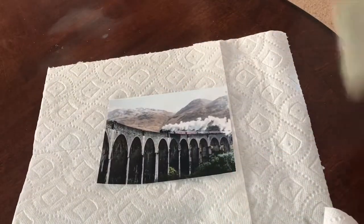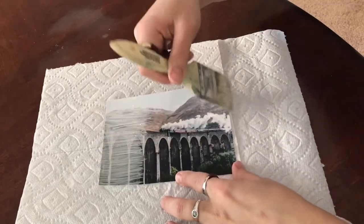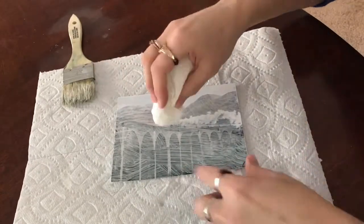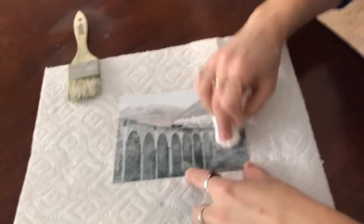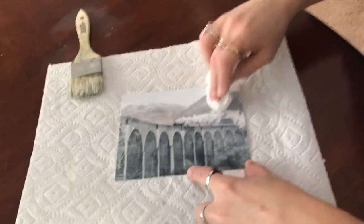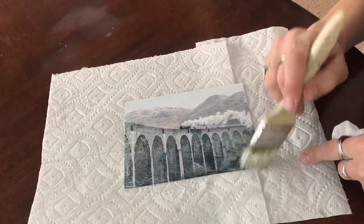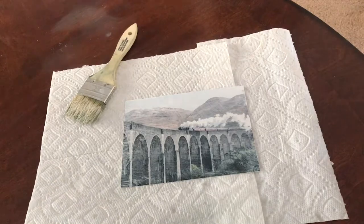The next one is a train going through the misty countryside — super pretty! I'm convinced this train is on its way to Hogwarts. I cross-hatch this one then go in with my dry paper towel to get the train out, dabbing down the center of each of the little archways to bring them out, getting a little bit of the hillside. I leave the foggy white texture over the sky and let the train disappear into the smoke. Just get a little aged look, and I'll take out my accidental fingerprint at the bottom.